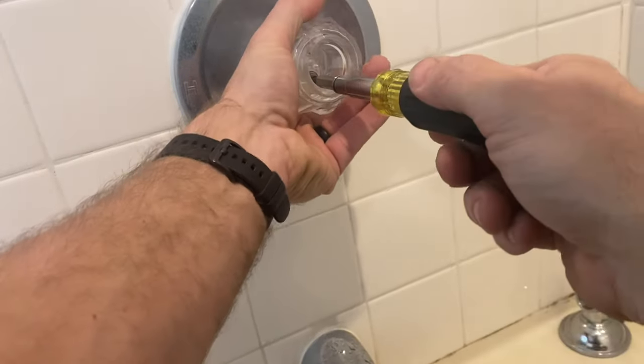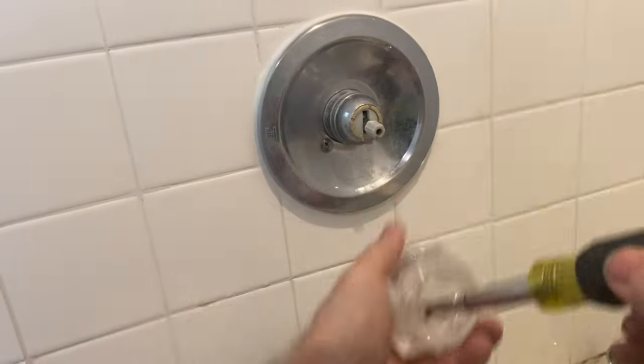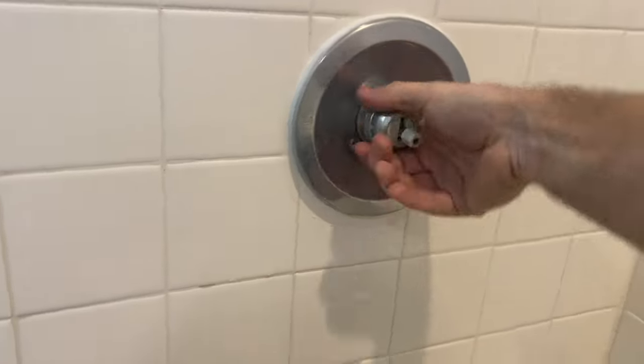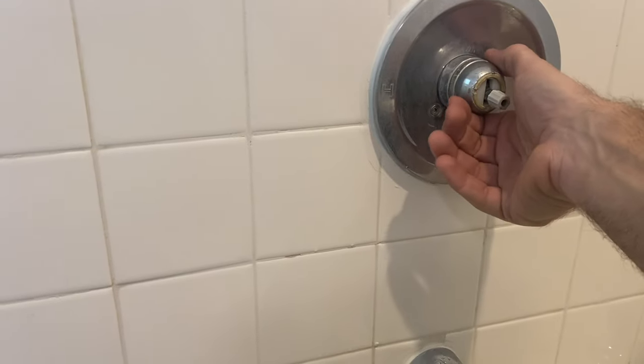First thing we're going to do is take this outside cover off to expose the screw for the handle. Sometimes you can get in there with your thumb; sometimes you might have to take a pocket knife and get in that little crease to get it started. There'll be a Phillips screw in here. If you need to remove the outer cover and it won't come off by hand, you can use channel locks or a pair of pliers — but put something around it to protect the finish and don't crank down hard or it will break pretty easy.